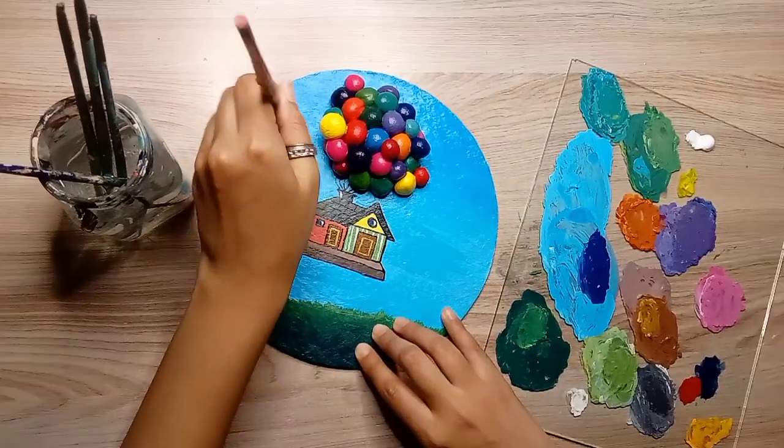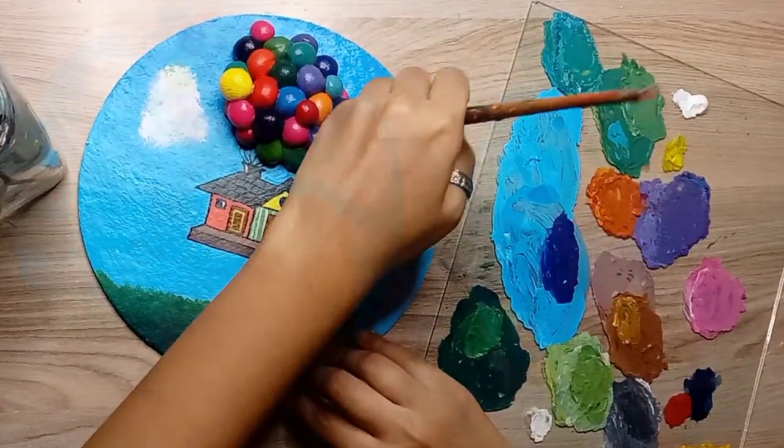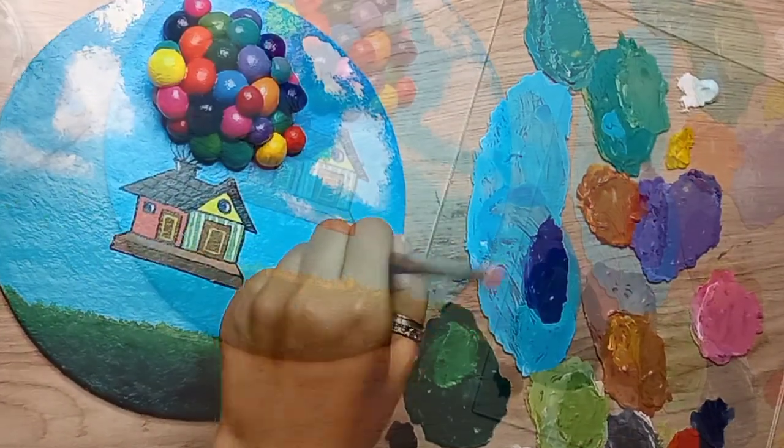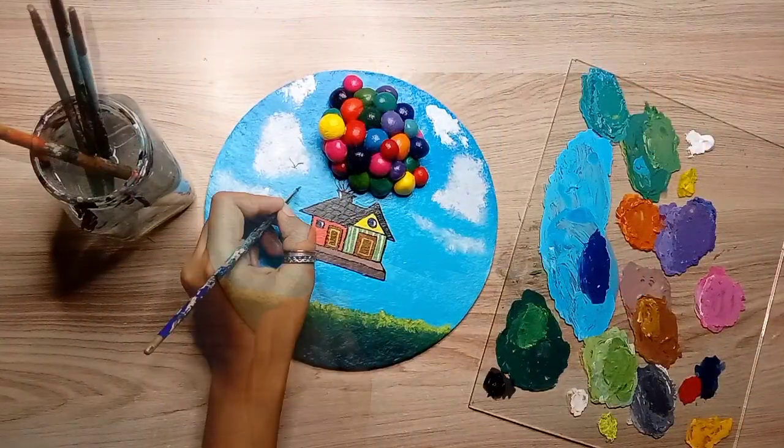Our coloring is almost complete. Now I will add some small elements like balloon knots, and I will add some clouds in the sky.